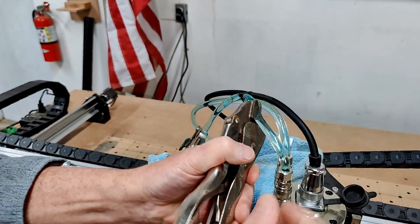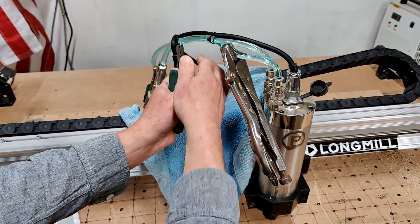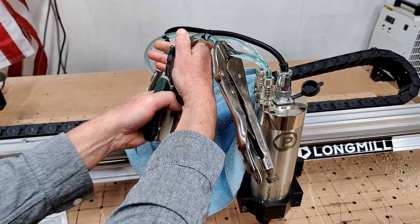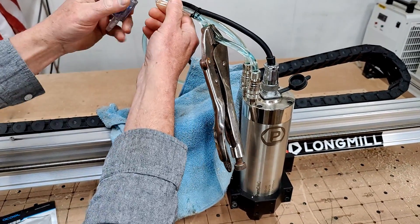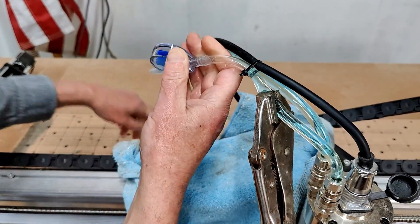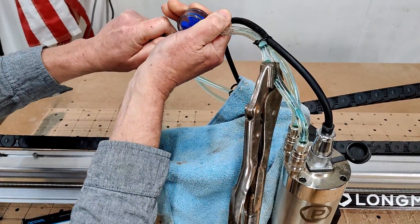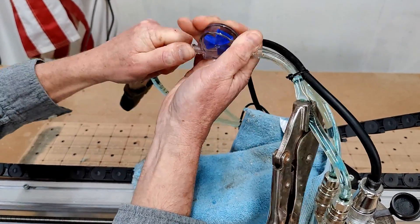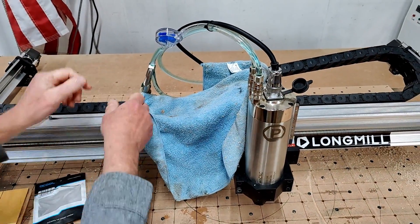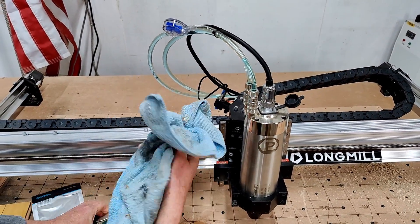Then I'll get my side cutters and cut the hose. Take the flow meter and just insert it right into the barbs, give it a nice good push so it doesn't come off, then release the vice grips and clean up any water drips.